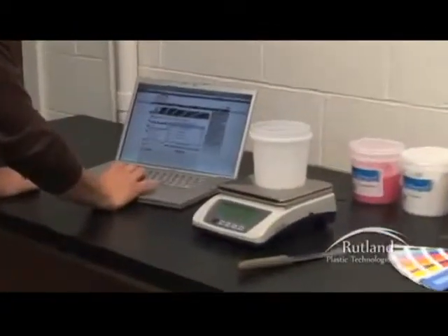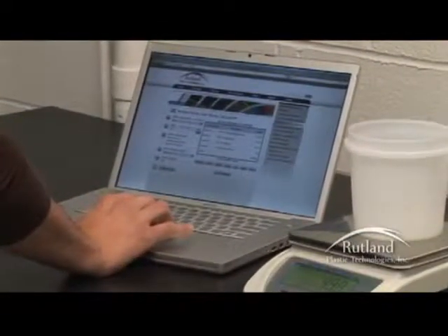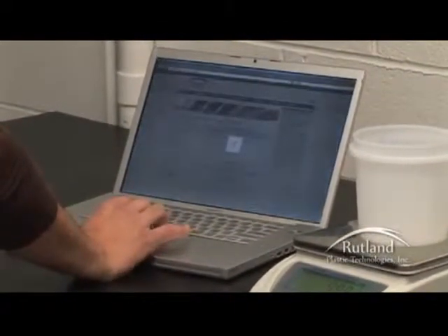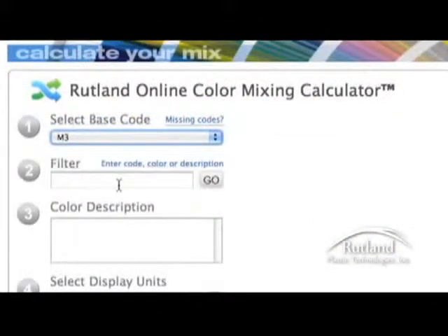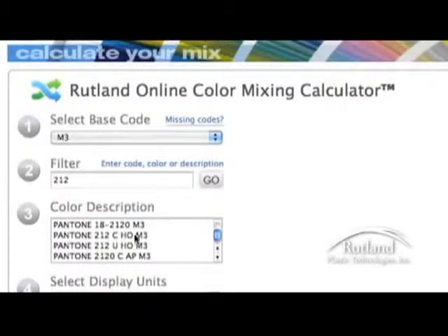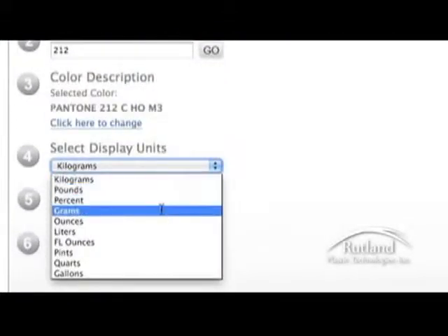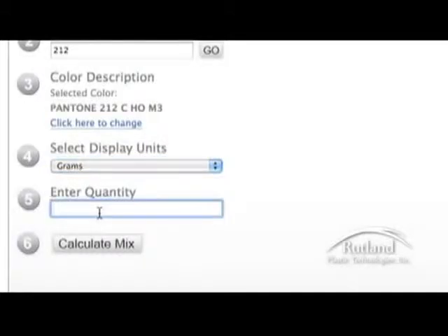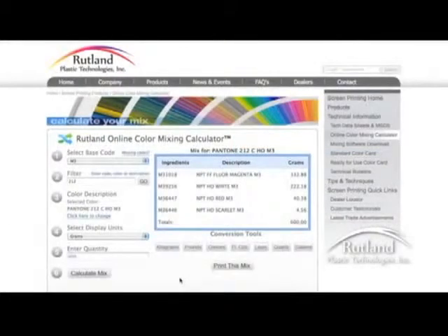We begin mixing the inks by first finding our formula from the online color mixing calculator on the Rutland website. First, select your base code. Next, enter your PMS color code, color name, or color description. Press go and select from your results. Then select your display units from the drop-down menu, enter the quantity you want to mix, and press the calculate mix button. Your mix will display for you to easily mix a perfect color.